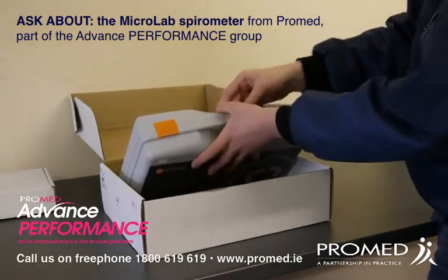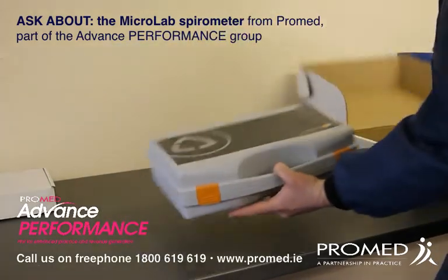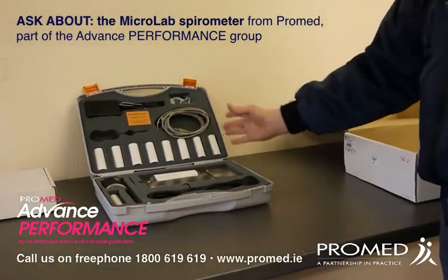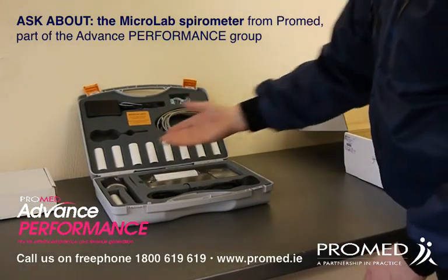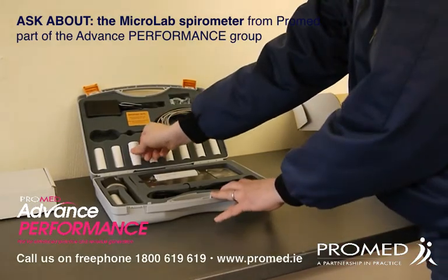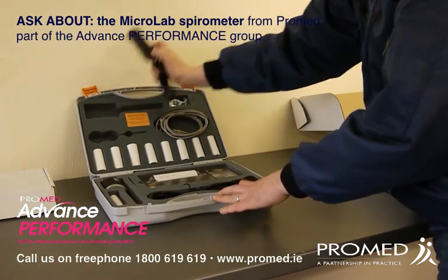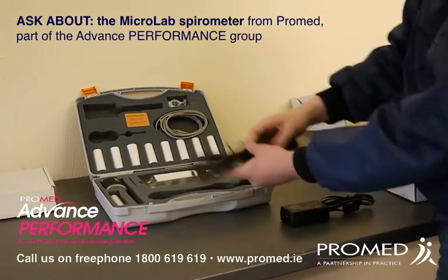Your product comes in a very sturdy and durable case. Opening this, you'll be able to see the contents inside. It comes with USB cables and everything that gets you started with your product, including your mouthpieces and your nose clip, and also your transformer for recharging and your electrical cable to recharge.